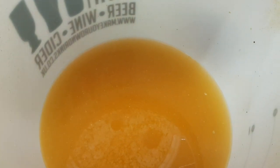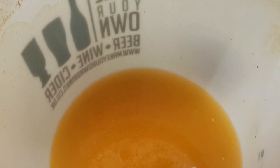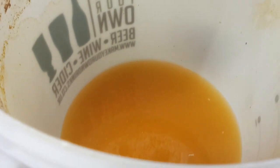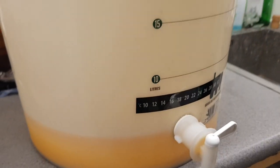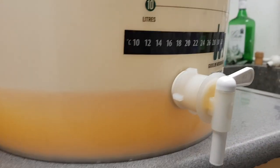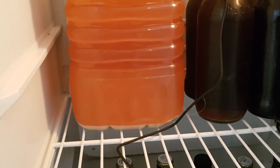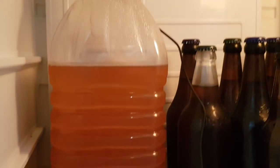I was looking at it and it looked ever so nicely clear. Rather than rack it and wait another day, I didn't want to risk any more oxygenation, so I've siphoned it straight into the keg. I reckon probably the full 19 odd litres in there. Quite pleased with that. This remaining cloudy bit I'm going to rack into a 5-litre bottle, filter it, let it settle, and then bottle it.